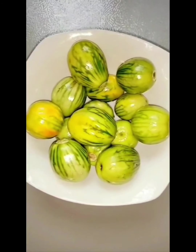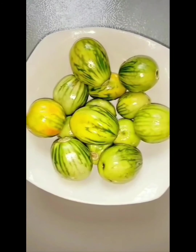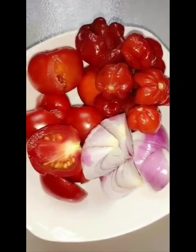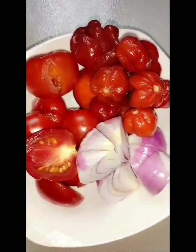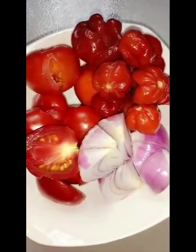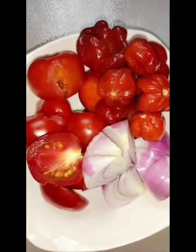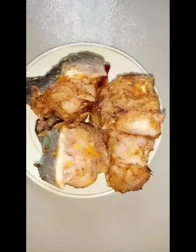For garden eggs, you can use the white one or the green one — whichever you prefer is fine. The next ingredient is fresh tomato, pepper, and onions. You're going to blend them together, but don't blend them too fine — just roughly blended is fine.